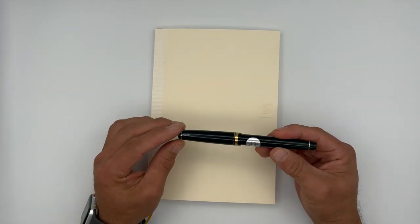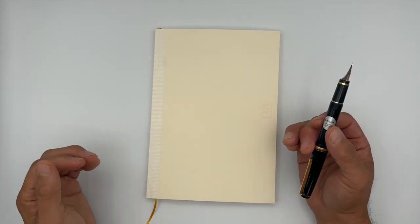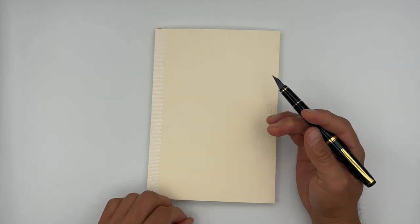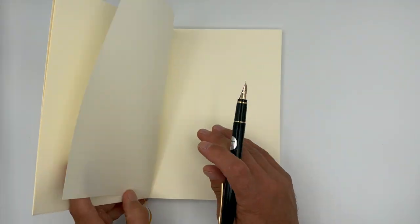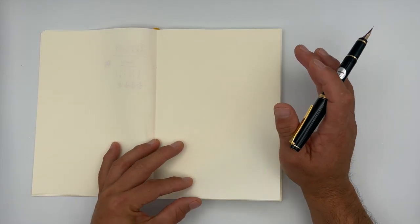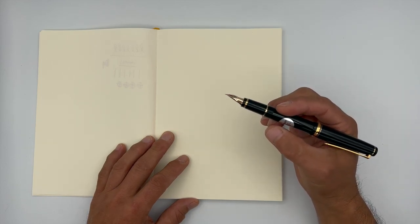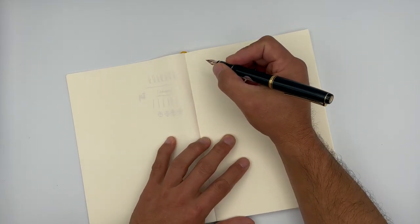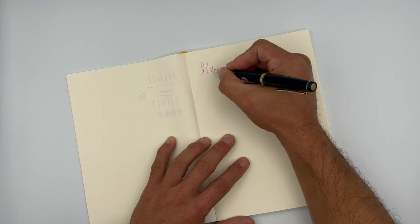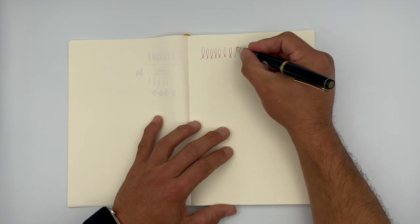I'm going to test out the Pilot Falcon pen here on my Midori notebook. This notebook is actually made in Japan as well, so I thought it would be a good pairing with a fine Japanese pen and a fine Japanese notebook. One of the things you'll notice about Midori notebooks is that the page itself feels like you're touching ivory — it's very, very smooth. So I thought it would pair well with this Pilot Fountain Pen. Excuse my writing — I am not the most proficient writer, but I'll do my best to give you a good writing example of how this pen performs.